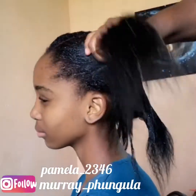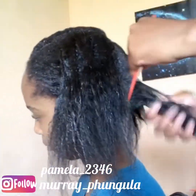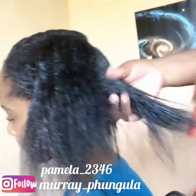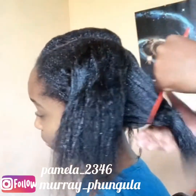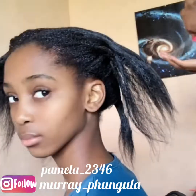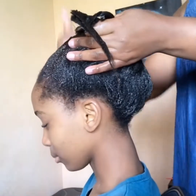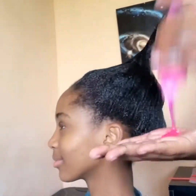We don't use the cream relaxer — the white relaxer, the cream relaxer — we don't go for this. We use only step one. She has never used the cream relaxer. I've parted her hair in four parts, then I'm going in with the step one and massaging the hair using my hands.